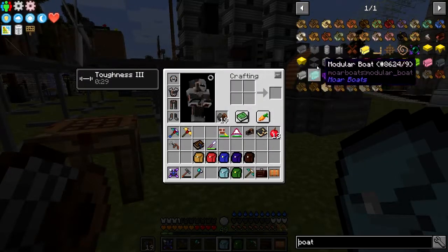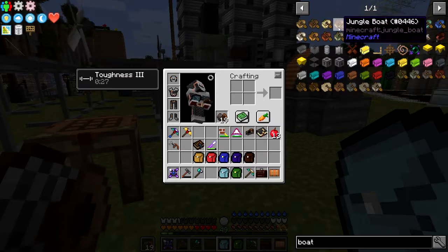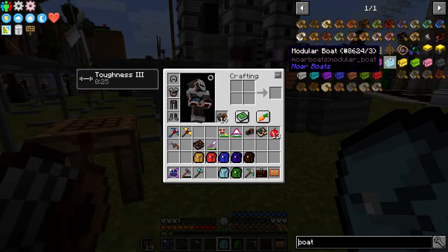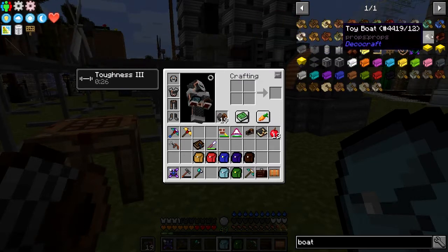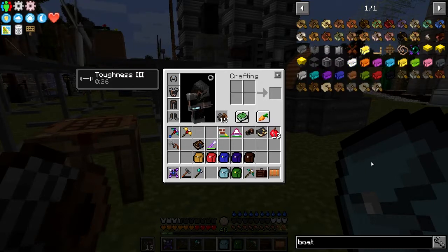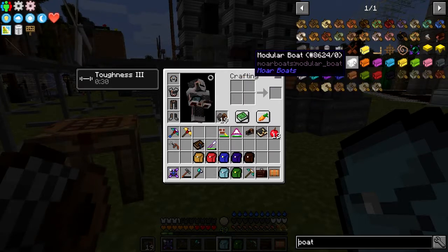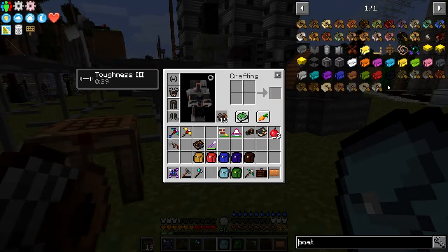As you can see, you've got different types of boats: a standard oak boat which is the default from all the old versions, then spruce boats and birch boats, etc. The next lot are Biomes of Plenty boats. Then you have the Immersive Petroleum speedboat. We should also have the More Boats modular boat, and lastly the willow boats from Project Vibrant Journeys. So you've got all of these different types of boats - I'm only putting in the first two.